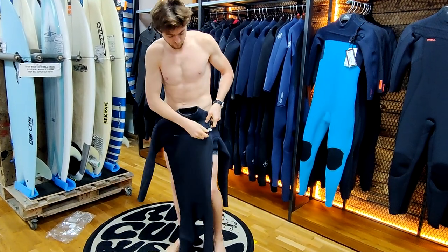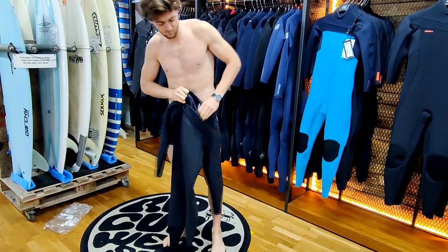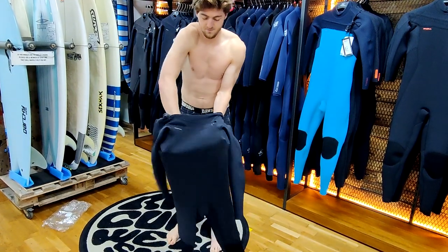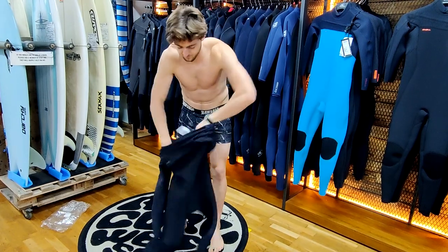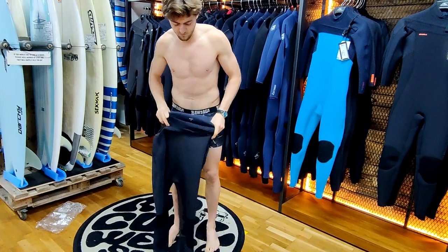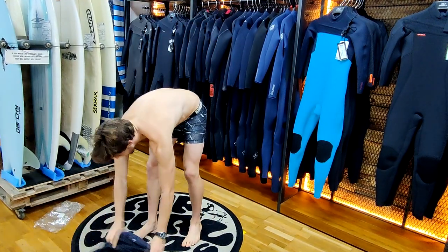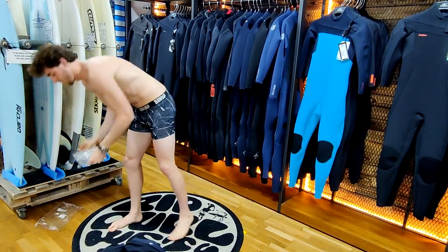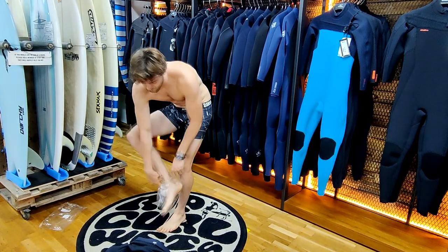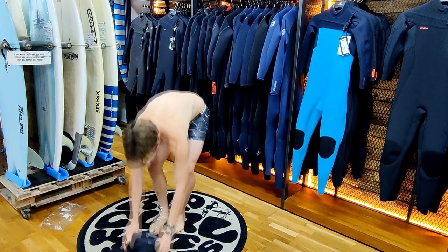When first putting on your chest zip wetsuit, undo the zipper at the front, put both hands just inside the armpits and pull upwards to turn the wetsuit into almost trousers. To make it easier when putting the wetsuit on, you can place plastic bags over your feet to help the suit go on much simpler.